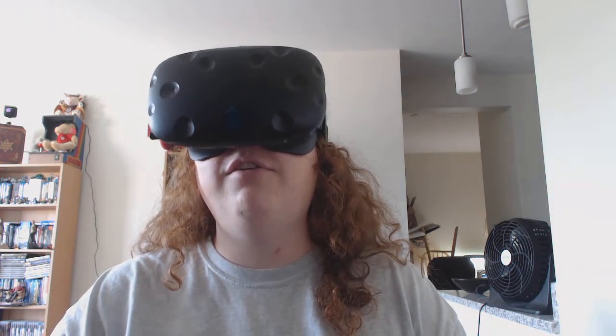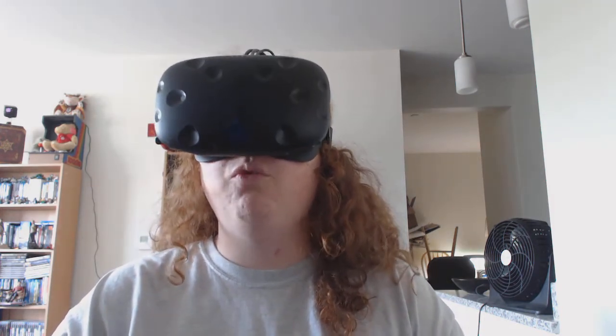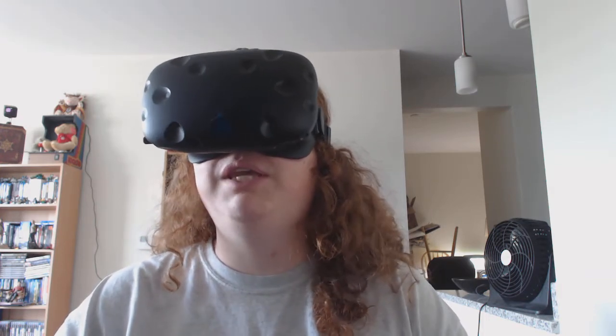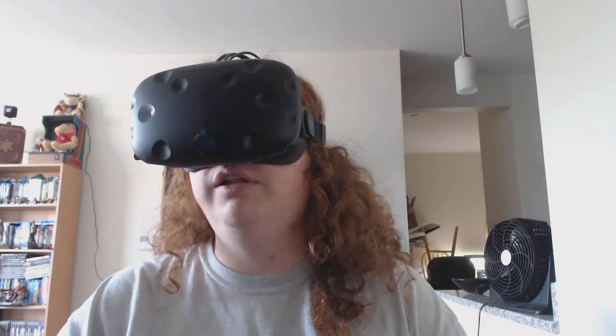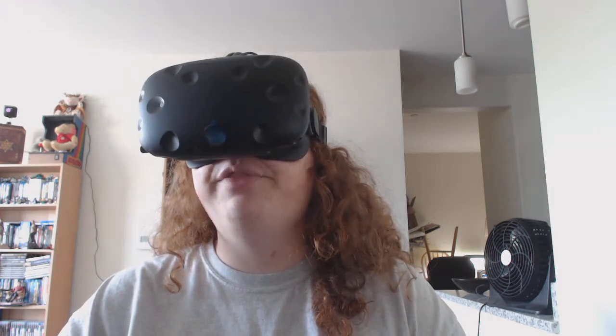I'm fiddling with it now — I felt like I had it set yesterday but the fit is different. My head must have shrunk while I was asleep apparently. Anyway, one of the two touch controllers needed a firmware update. That process was actually super easy — just connecting a mini USB cable to the charging port on the controller and plugging it into a USB port on the computer, and a little option popped up to update the firmware.